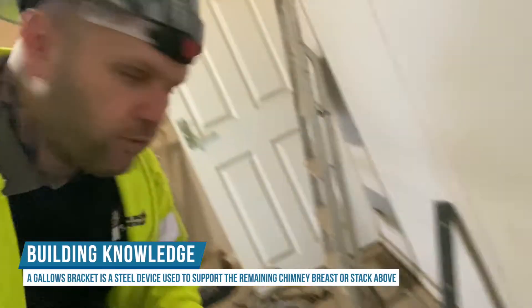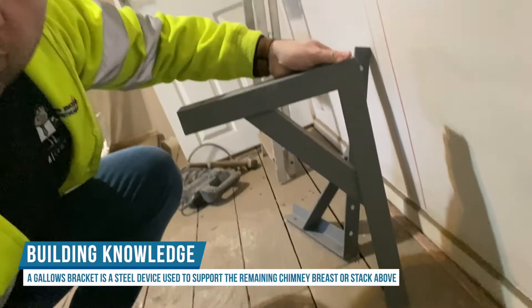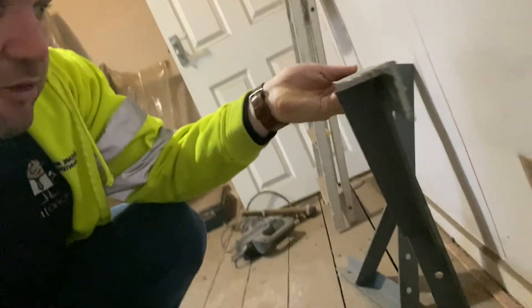If this is just above the ceiling in the bedroom, there's only the bit we can see above there — from this brick up — which is still a lot of weight. But we can use what's called gallows brackets. Option number one, if it's on a two-storey and going into the loft space, is something called a gallows bracket. A structural engineer will do a drawing and it's basically just a big shelf bracket made out of angle plates about five millimetres thick.